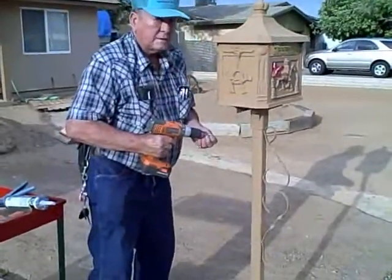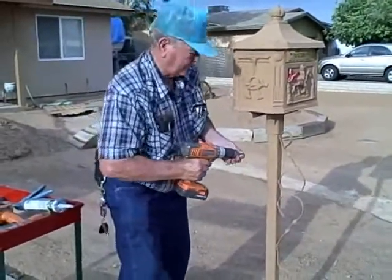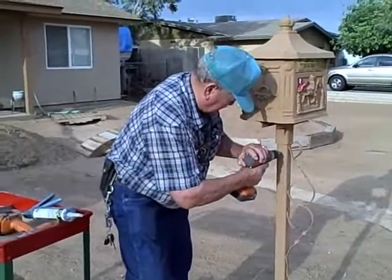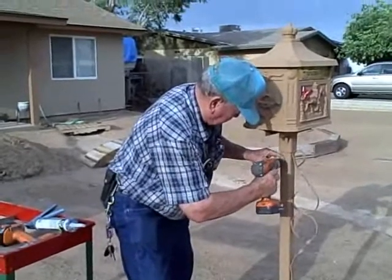Now Vern's going to go ahead and put the self-tapping screw in, and he's going to leave it sticking out about an eighth of an inch.